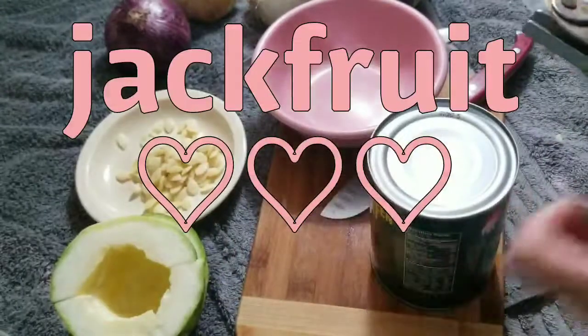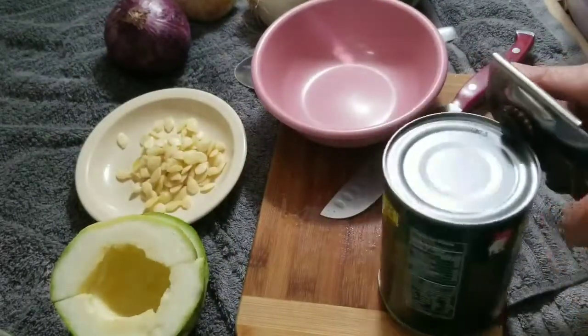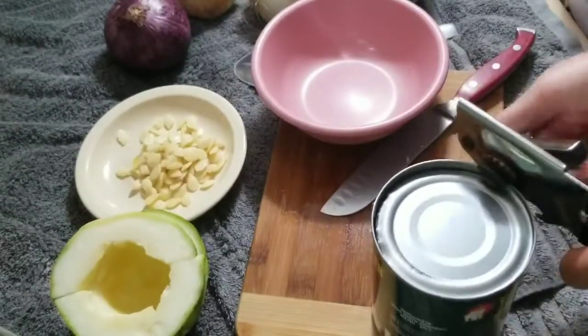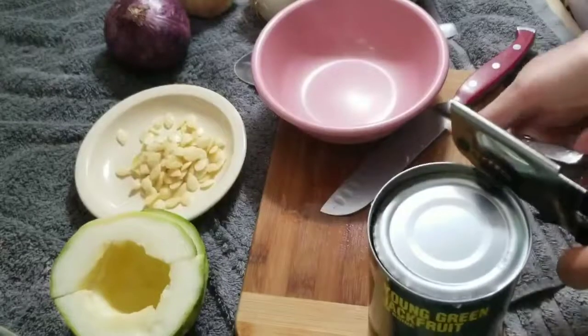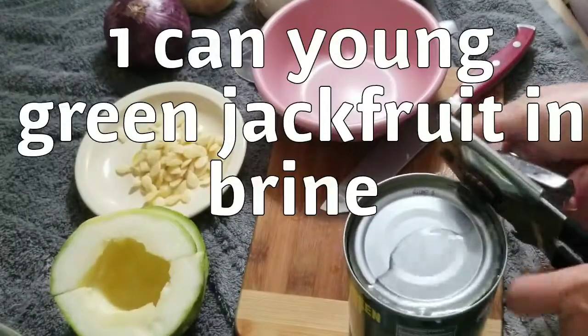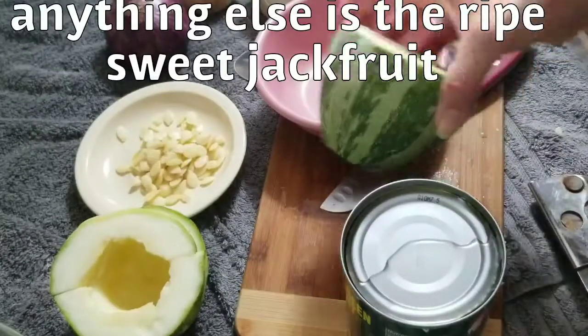We are going to go ahead and do up some jackfruit — I'll do the quick version. I'll put a link to the longer version video that I already made, but we'll go over it super quick here. I'm just making this to stuff my spaghetti squash that I didn't realize was spaghetti squash. This here — who knew?